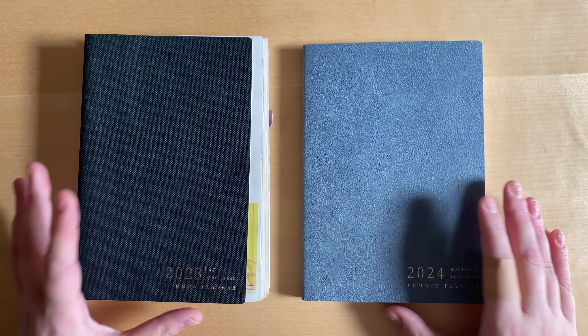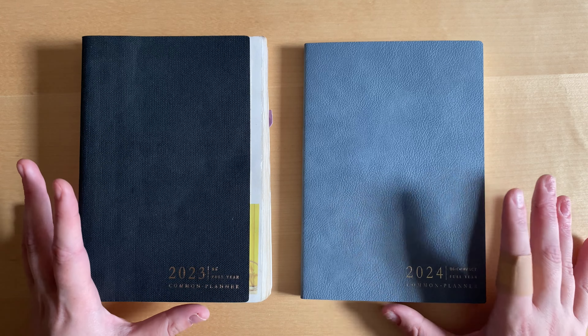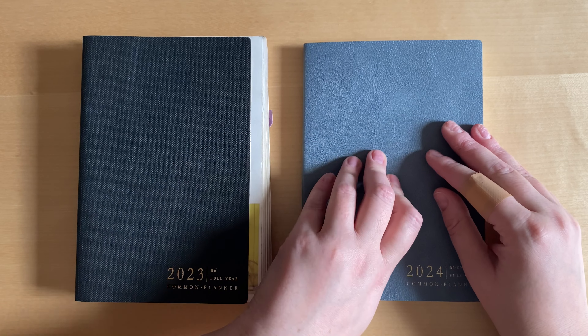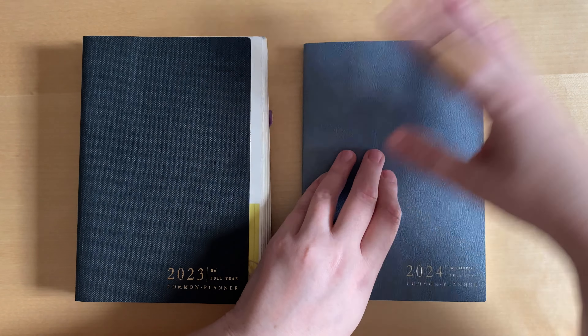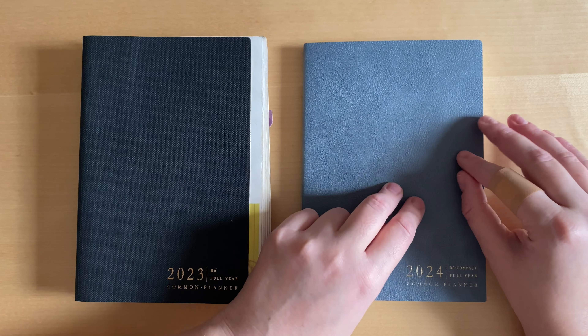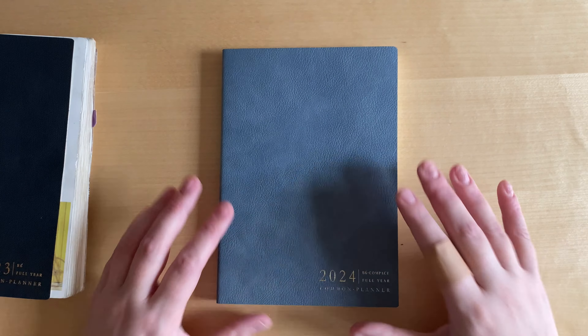In general, I don't really have anything purely negative to say about the planner, at least not from my first impression. The only thing — which is rather a wish than a complaint — is something I've started thinking about recently.